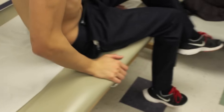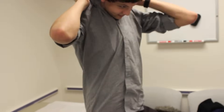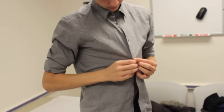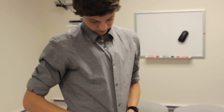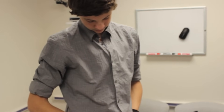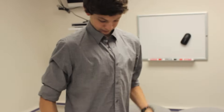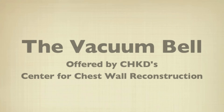Once you get your shirt on, we would ask the patient to wear the vacuum bell for approximately two hours twice a day. You can sit down and do some homework, watch a movie, read a book. Mom says play games — no.